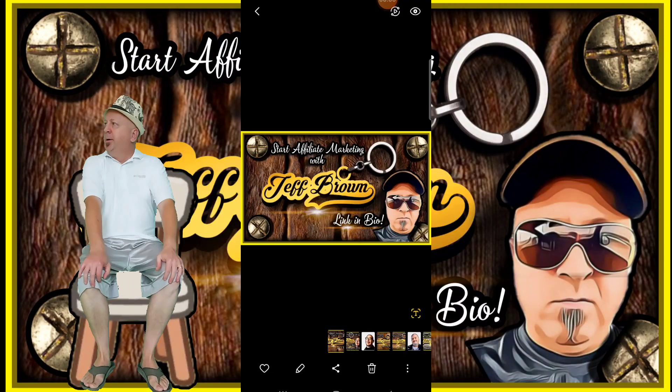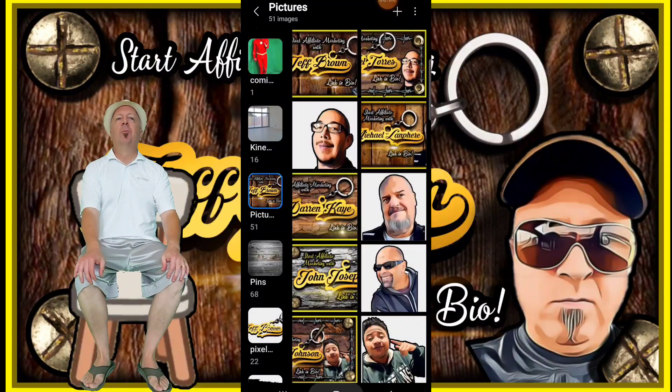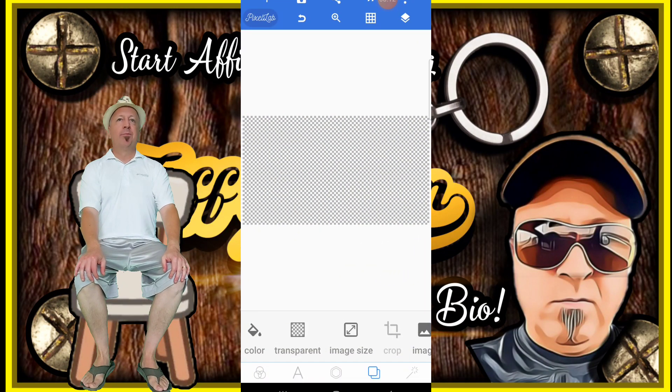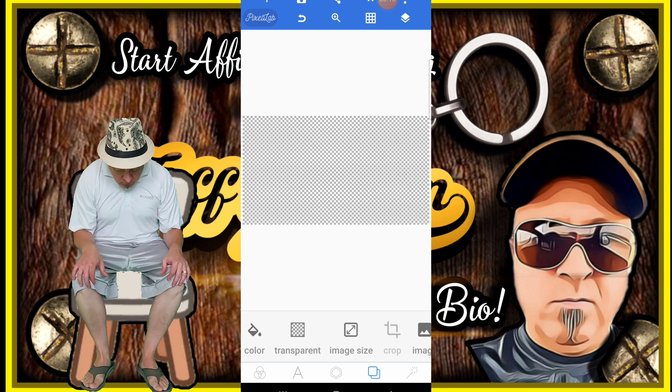Cover photo. First of all, I have to open an app. It's called Pixel Lab. Pixel Lab is great for 3D creation and such a thing as this keychain.